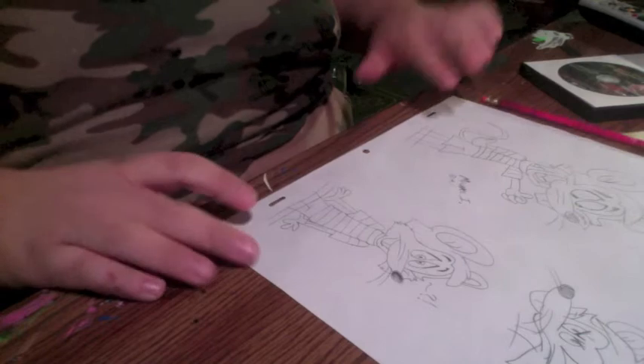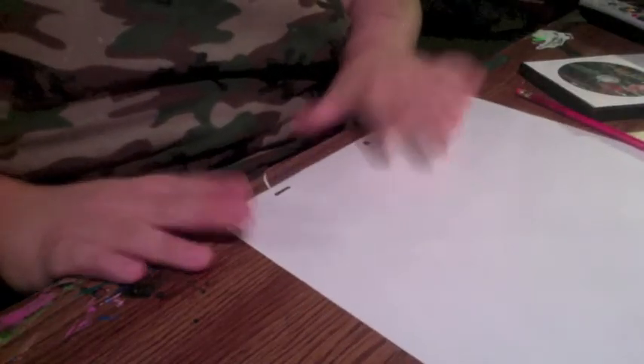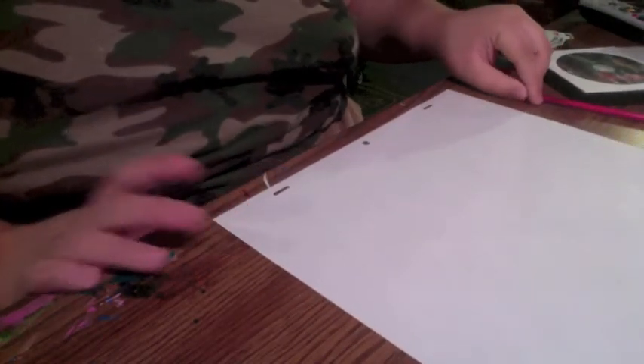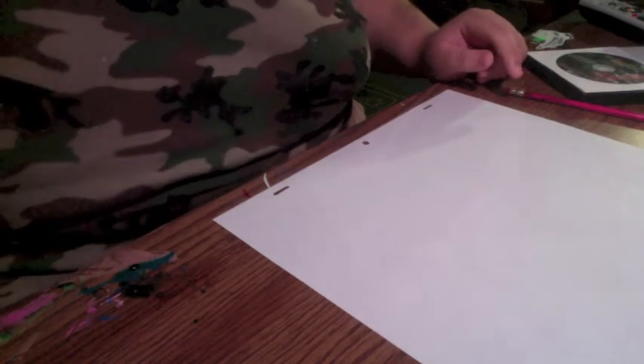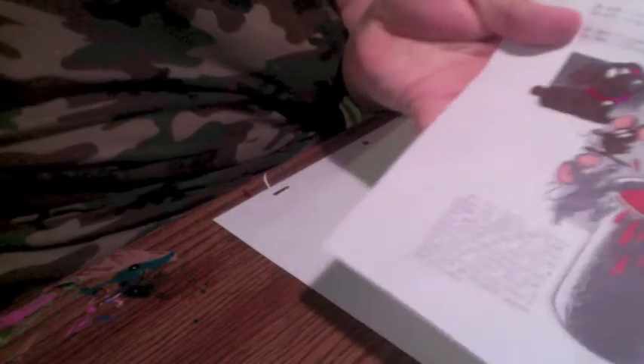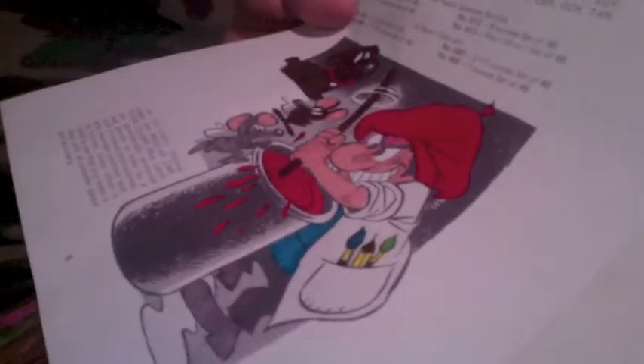Now I'm ready to draw Artist Guy. This character was actually called Junkaka, but he's been the right-hand mascot since 1947.